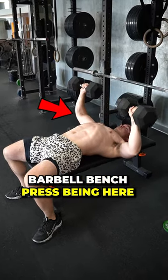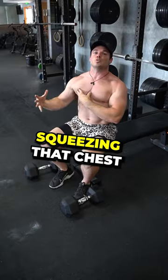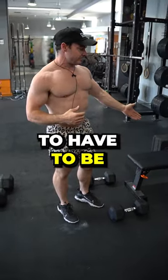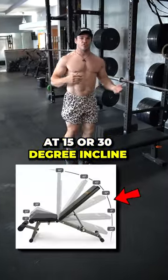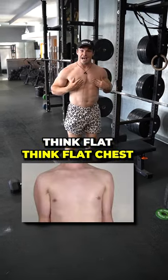So instead of a regular barbell bench press being here, we want to be here. You're actually squeezing that chest and getting a much better engagement. You're going to want to be at a 15 or 30 degree incline. Think incline, think big chest. Think flat, think flat chest.